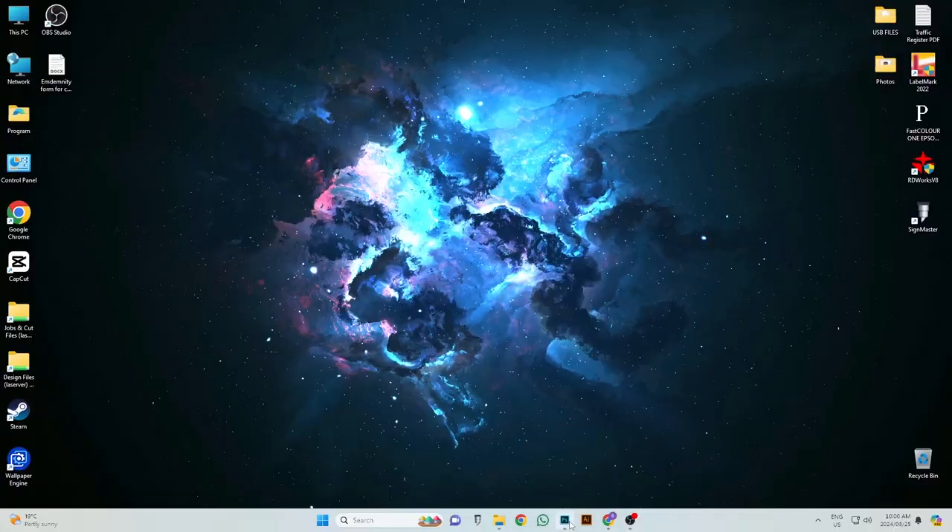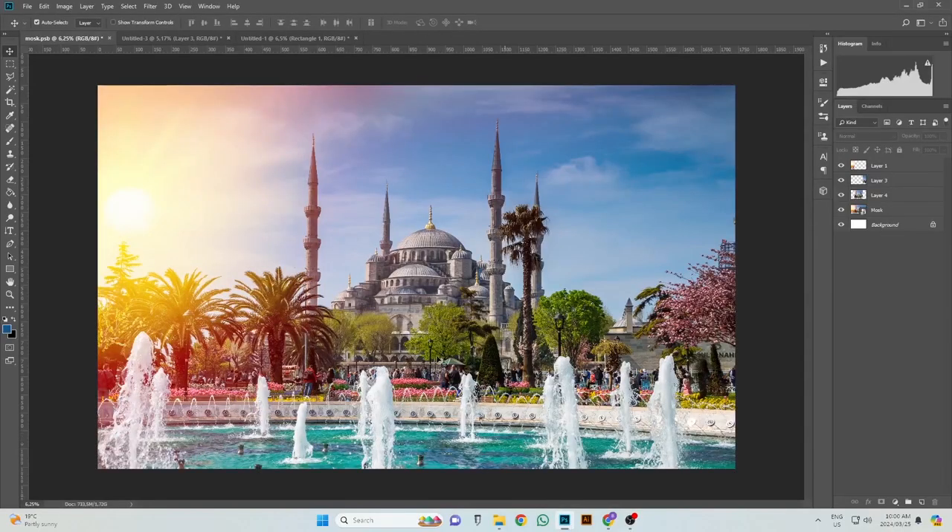The first thing I have to do is measure the canvas frames individually to get all the sizes correct. Once I've done that, I'm going to open up a new Photoshop document and take the measurements all together to create the entire size we need. So let's get to it. I've already opened up the document we're going to be using — it's a Turkish mosque image we're using for the client's boardroom.